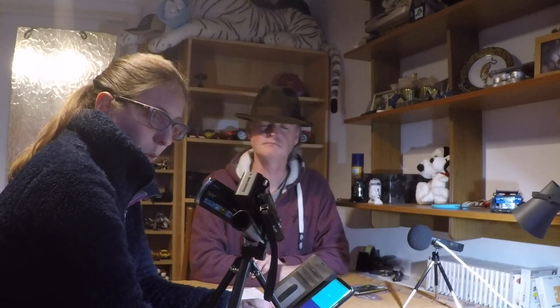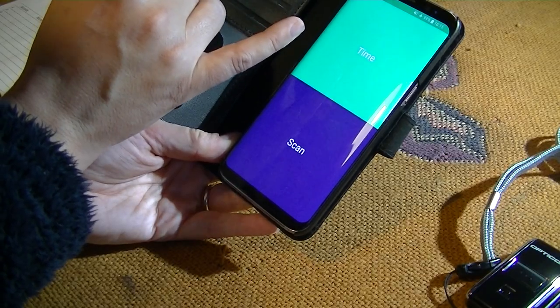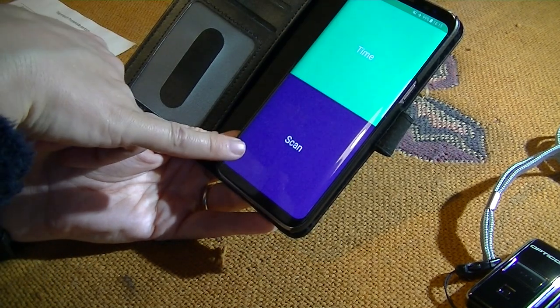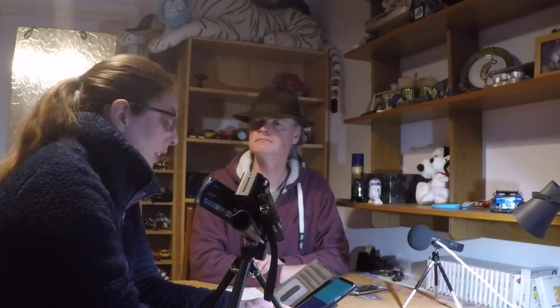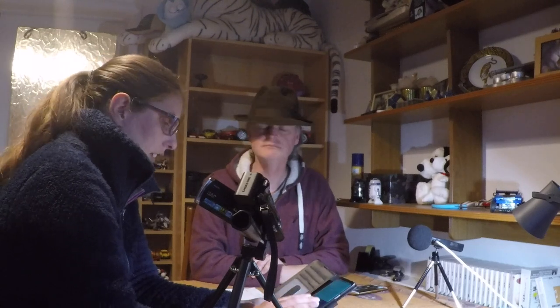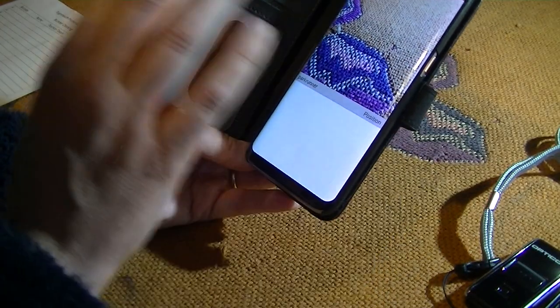This is what the Virtual Volunteer app looks like when you load it up. You've got two boxes. The top green box says 'Time', which means you can use this app instead of the stopwatches for timekeeping. We're going to be using the bottom box that says 'Scan'. It does exactly the same job — you just use the phone camera to scan rather than the black scanner.